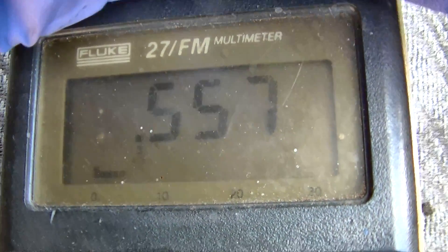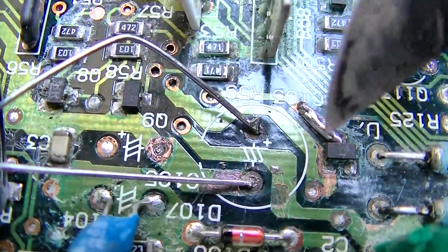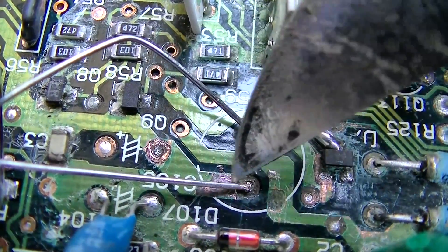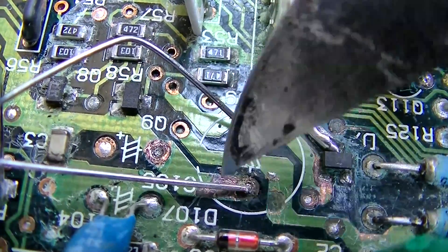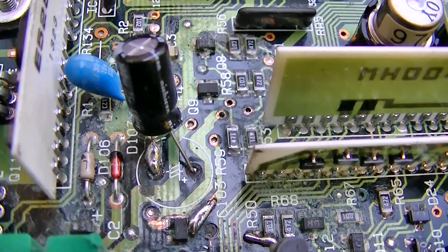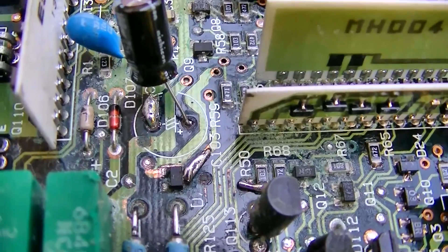It's kind of a tired O2 sensor — it should be going up to about 900 millivolts, but it is in fuel control. Wow, I think I totally missed this: this trace right here is eaten off. I don't know if it crosses over underneath, but that would make sense why there was even voltage on both sides of the capacitor. Beautiful thing of beauty, isn't it — sometimes you've got to just work with what you've got.